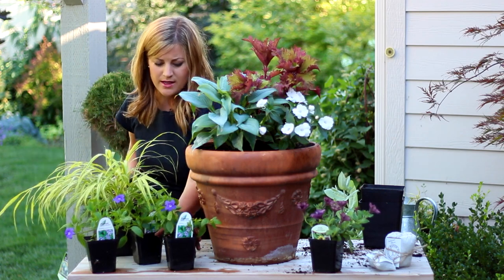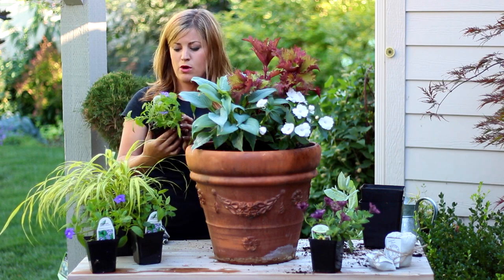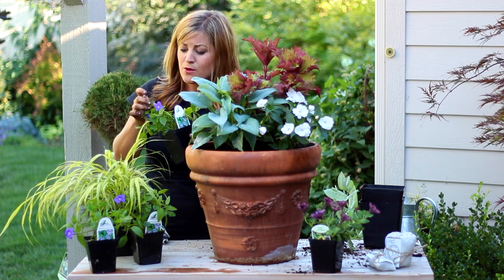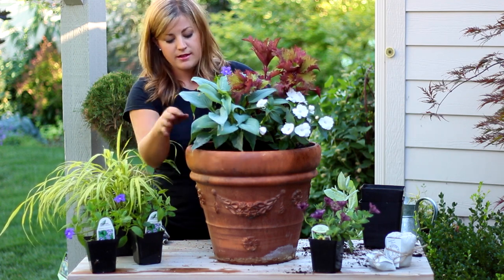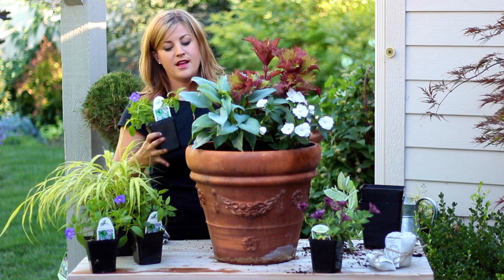I brought some Browallia — I think that's how you say it, Browallia. Endless Illumination is the variety name on this one. It's got this gorgeous little purple flower and it has a trailing habit, so I think it'll be pretty to stick one right in the front and then maybe one toward the back on either side so it can kind of fill in and come forward.